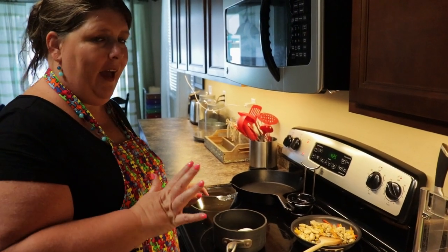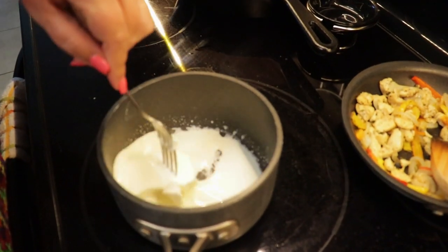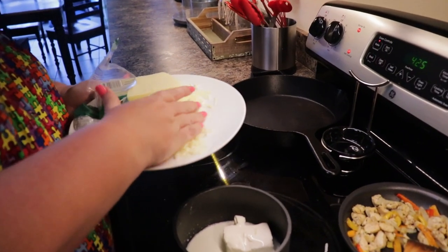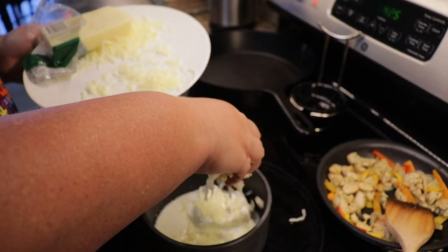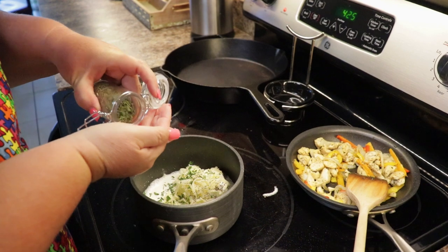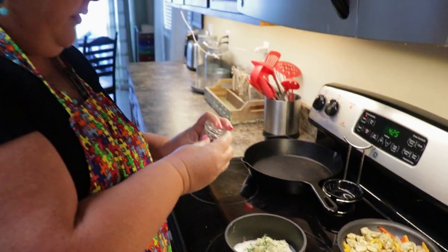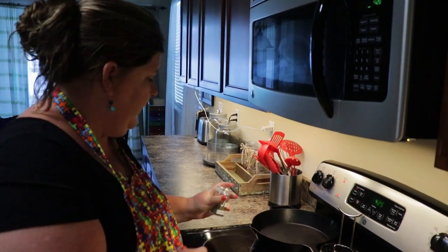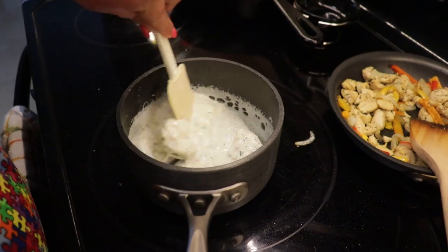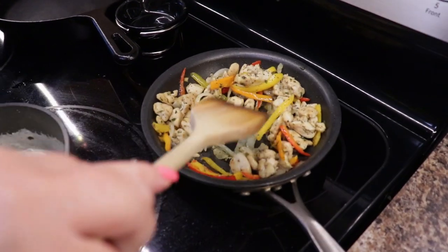For my alfredo sauce I'm going to start with half a block of cream cheese. I just eyeball the heavy cream. You do want to cook it on low so it doesn't scorch. Then about half a cup of mozzarella. I add some parsley, some pepper, and the Italian herbs. You just want everything to have a little bit of seasoning so it all meshes well together and you get awesome flavor in every bite. Take a spatula and break that cream cheese up. This is super easy and super fast to make.